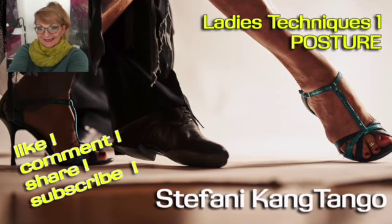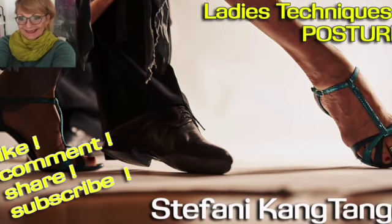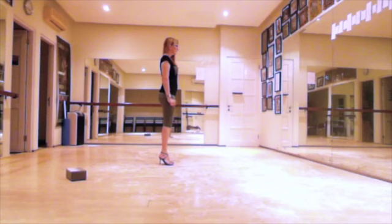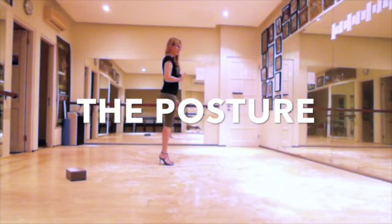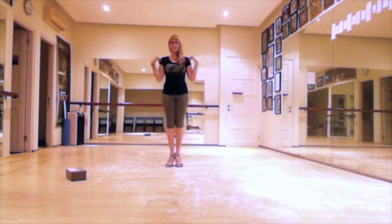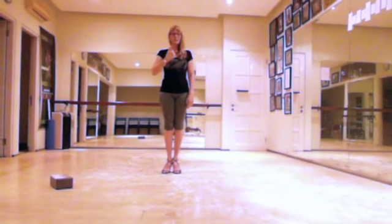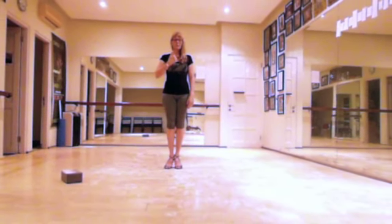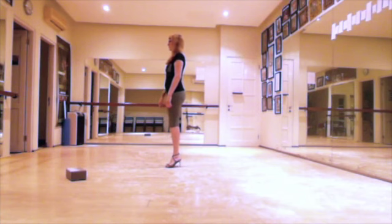Hi, my name is Stephanie Kang, welcome to my channel. Today we are discussing ladies techniques, part one: the posture. In all styles, pay attention to the following details: keep your navel inside with a slight activity of your abdominal muscle. This actually activates the sternum as a consequence, without pushing it too much forward or pulling it inwards. Grow tall through your spine until your crown while you keep your shoulders relaxed and heavy.